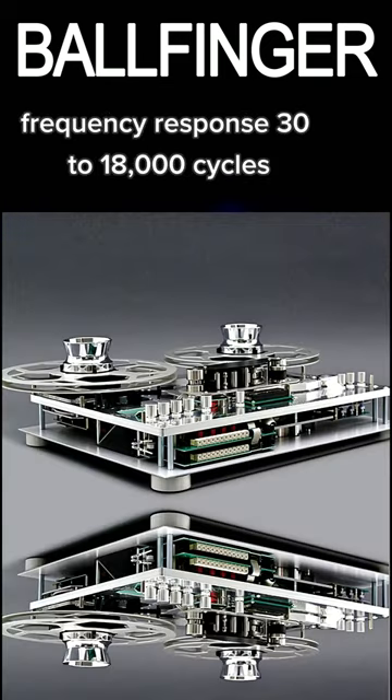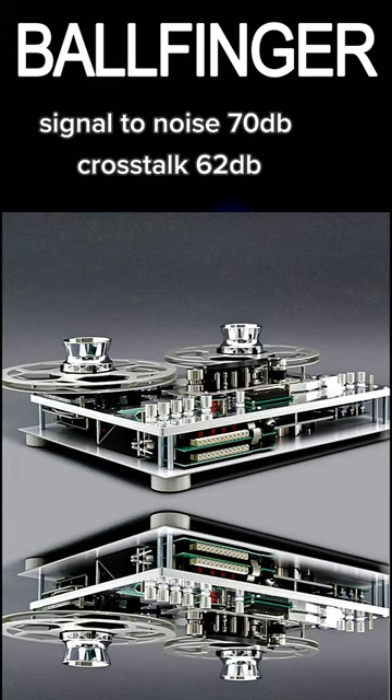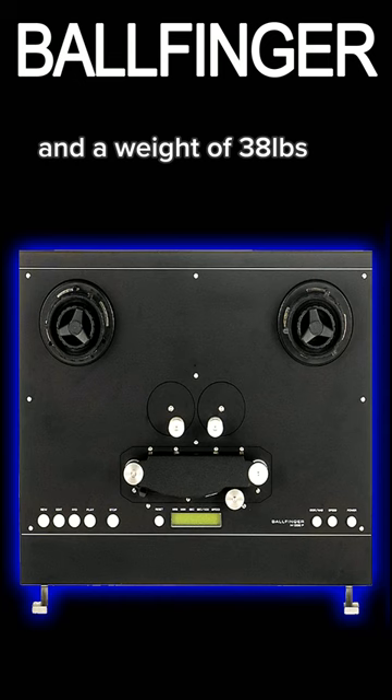Frequency response 30 to 18,000 cycles, signal-to-noise 70 dB, cross-torque 62 dB, and a weight of 38 pounds.